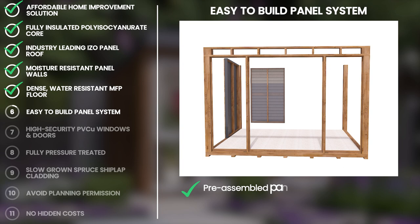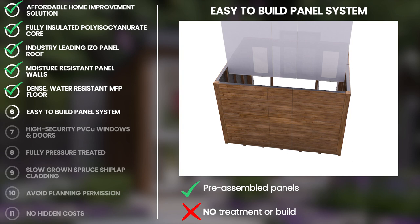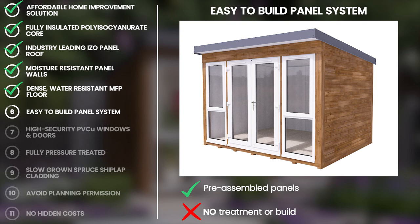Despite the highly advanced design of the garden office and the layered nature of prefabricated panels, our DIY luxury garden offices come in pre-assembled sections. There is also no need to treat the timber prior to constructing the product.